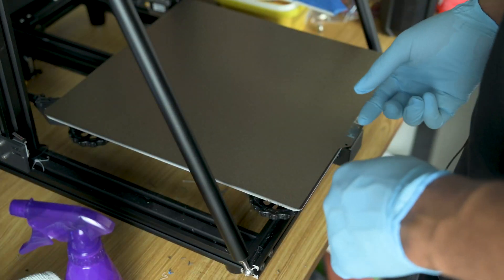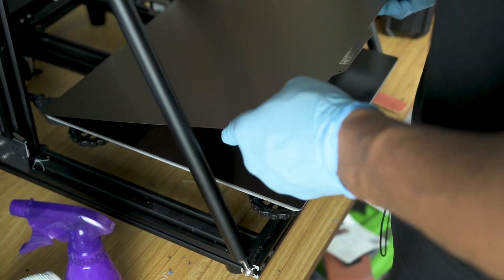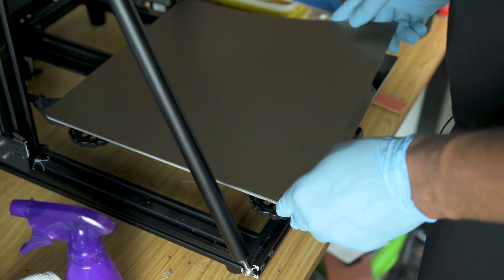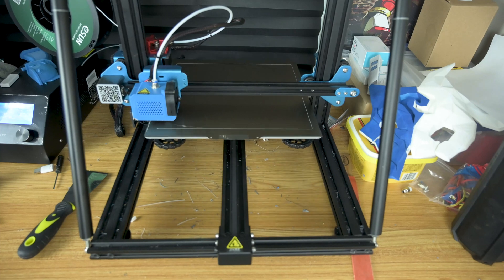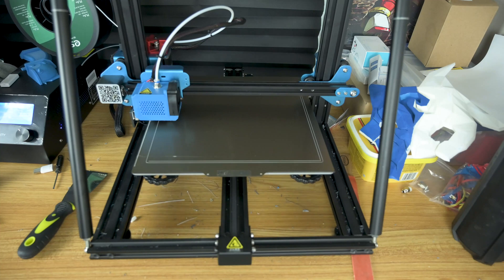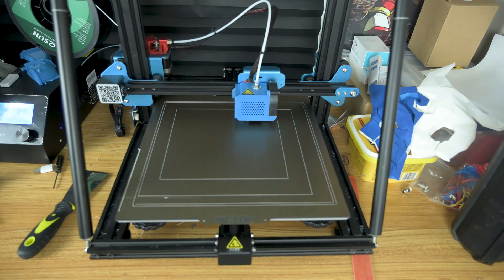We have our plate installed. You can pick it up like so — this thing is stuck down and is not coming up under any circumstances. To recap: just line it up and press it down like so. That's all there is to it.